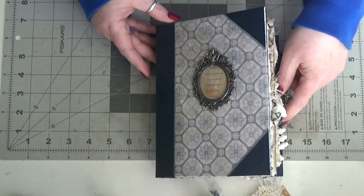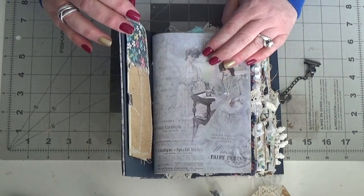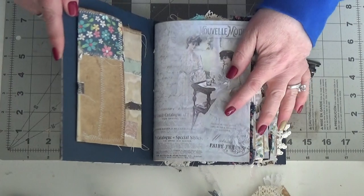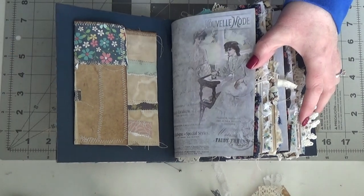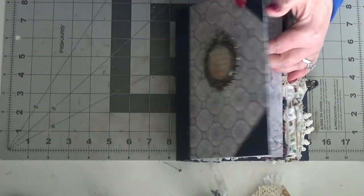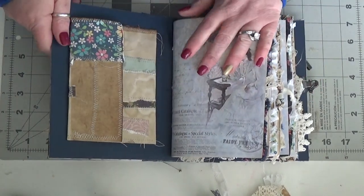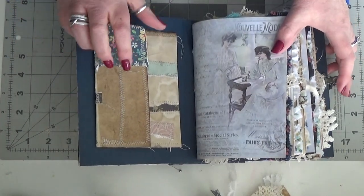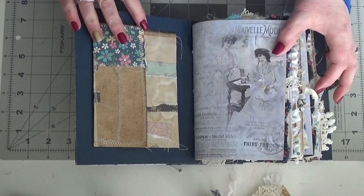I'm just going to try to flip through this pretty quick. The kit I used is from Screech Owl — I don't remember the exact name of it now, but it's like Parisian fashions. I'll link her shop so you can go check it out. The inside is the same navy cardstock as the spine and the corners. I don't usually put something extra on the inside front and back cover, but I did this time. This is just one of those homemade envelopes I make out of the pieced-together pages.